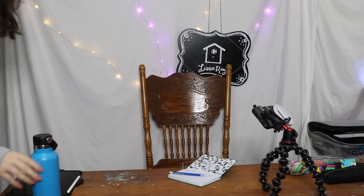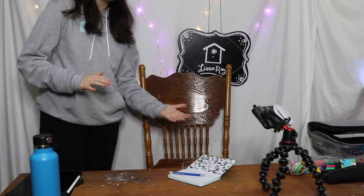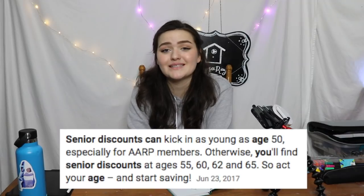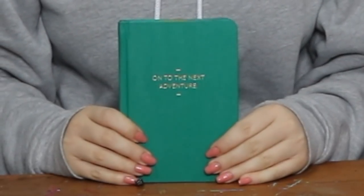Hold on, we gotta do that again — the mic wasn't on. Alrighty, hi there, welcome back! If you recognize the setup at all, you have earned a senior citizen discount because it has been a hot minute. Sorry to inform you that we are not painting a birdhouse — we are going to be making my summer bucket list. We have a second camera! If you don't know what a summer bucket list is, it's basically a list of things that you want to do during the summer.